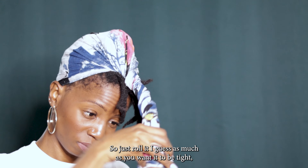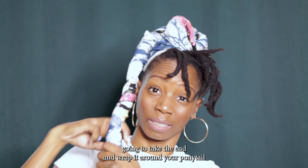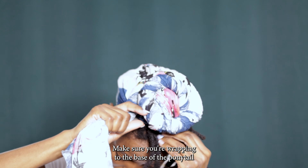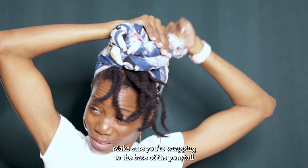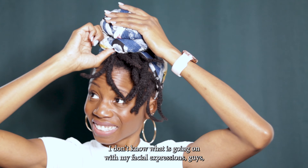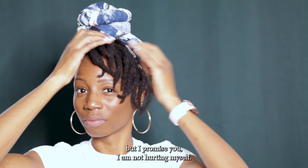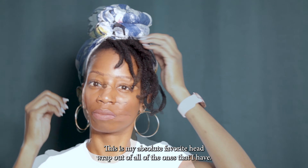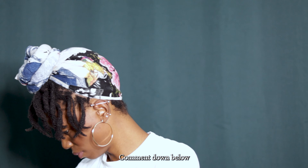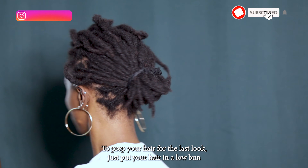Roll it as much as you want it to be tight, then take the end and wrap it around your ponytail, keeping at the base each time you go around, and tuck the ends in. I promise you I am not hurting myself! This is my absolute favorite head wrap out of all the ones I have. Comment down below and let me know which one is your favorite at the end of the video.